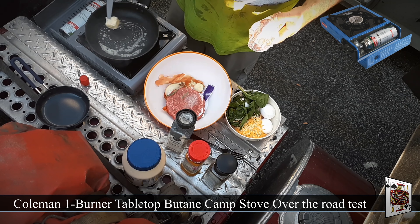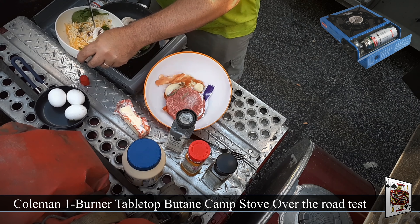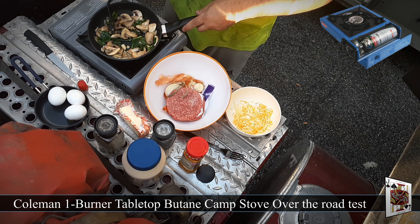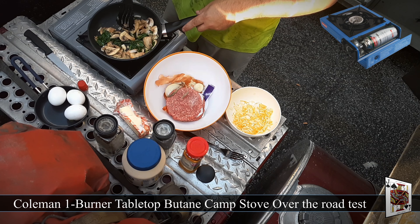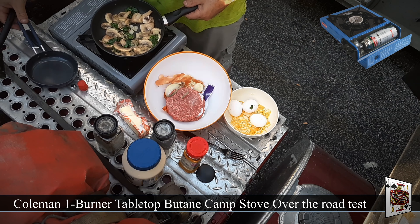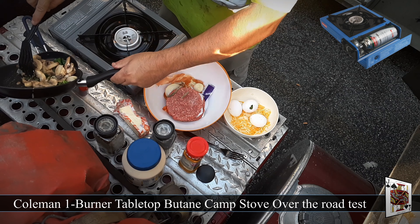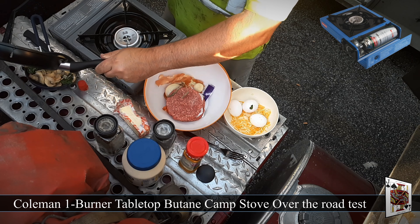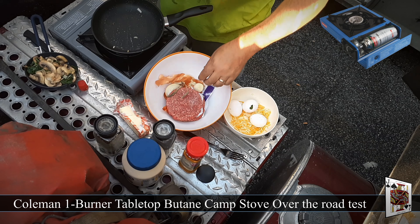I've got my $6.00 frying pan and a little bit of butter. I'm going to add my mushrooms, onions, and spinach. I'm just going to put this aside for now.